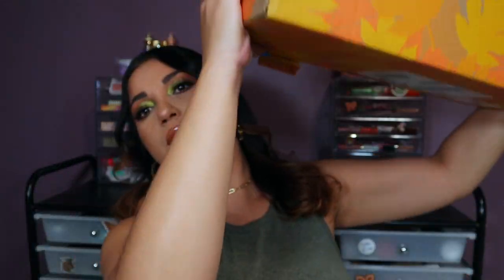I can literally work out with this thing! If you guys want to see what I got in this box for the fall season, tune into the video.